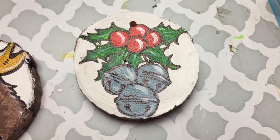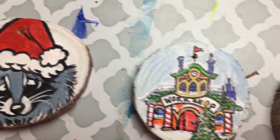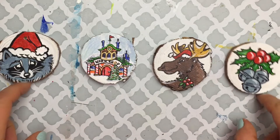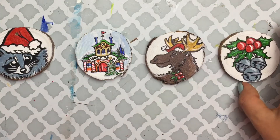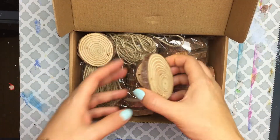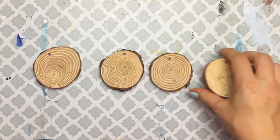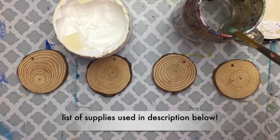Hello and welcome back to my channel — a place where you can let loose and have fun with your acrylic paint. Today we're going to be painting these adorable Christmas ornaments on the Arteza wood slices. I did a review of the Arteza wood slices a couple of months ago, so if you want to check that out, it's in the description below or up in the card.